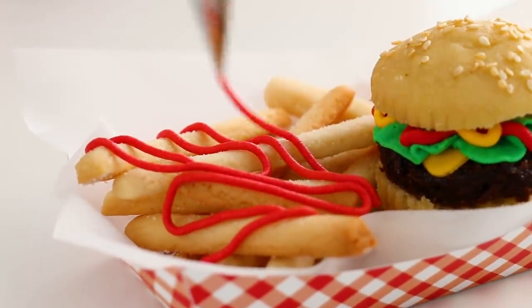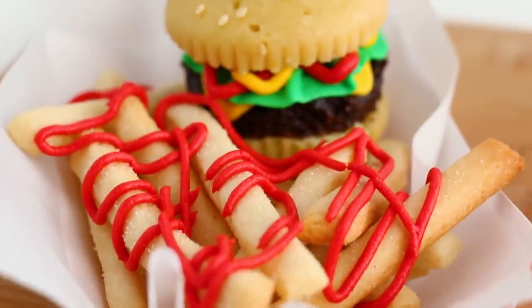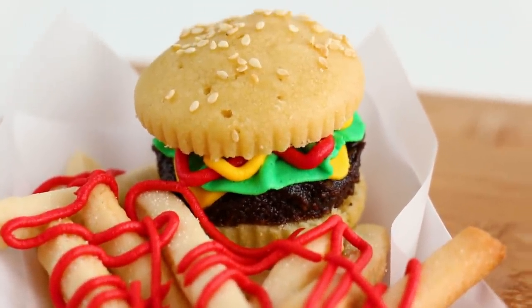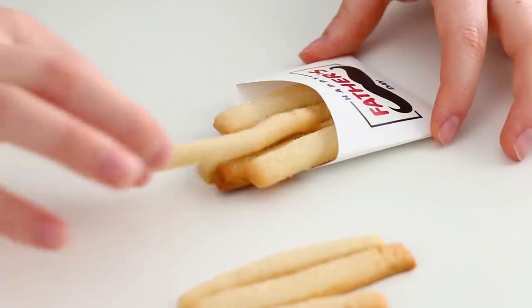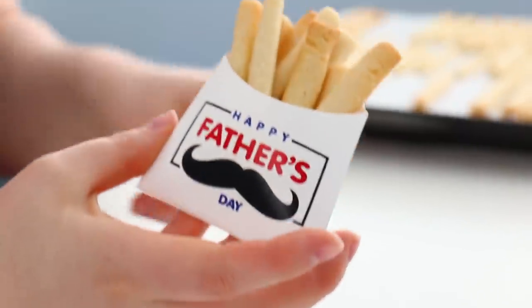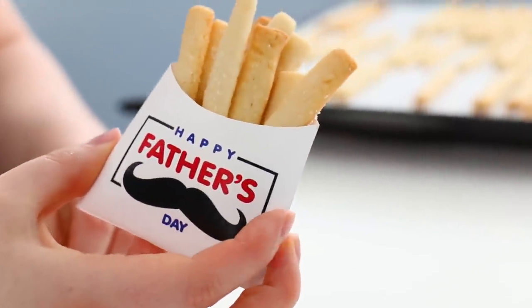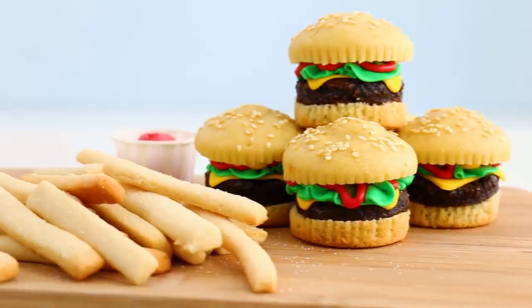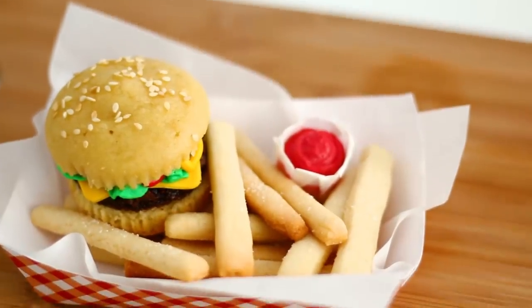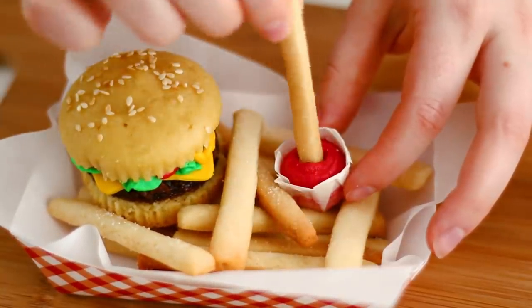I cannot believe how amazing these french fries and burgers turned out — they look awesome. If you guys want to kick it up to the very next level, especially for Father's Day, I found these little templates online that you can print out and make little trays with Father's Day fries. I will leave the templates down below in the description box. I love how perfect these are for summer, for barbecue, for anything. I hope you guys really enjoyed it — don't forget to come back next week so we can make something else!